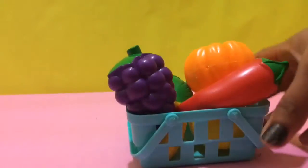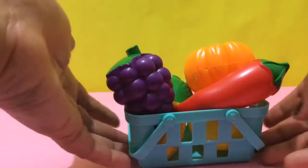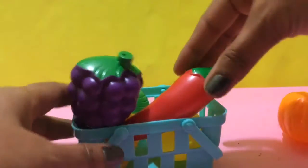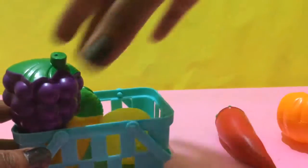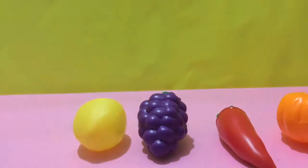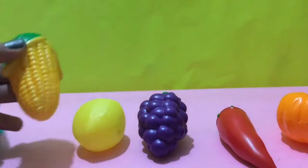Hi, let's learn colors with this bucket full of fruits and vegetables. It's pumpkin, chili, grapes, lemon and corn.